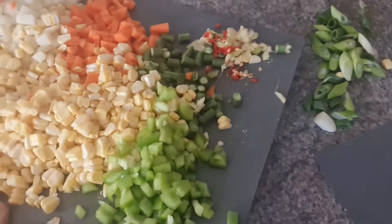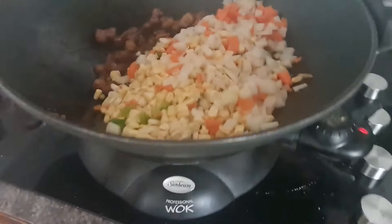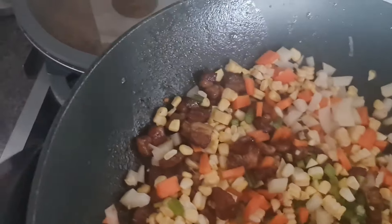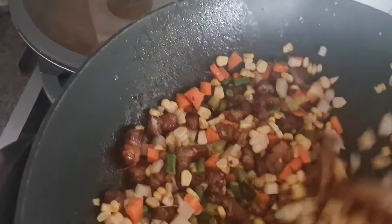Now grab your veggies. There's a lot of them because it's a fairly healthy dish despite the sugar. Bring all the goodness down and put all of this around so everything gets coated in that delicious brown sugar and butter. You obviously want to get everything mixed in.